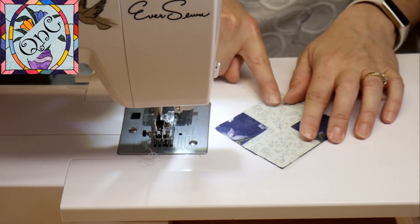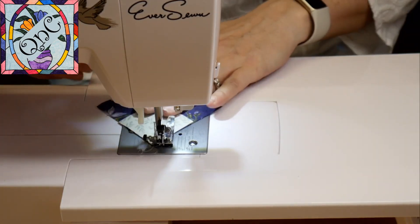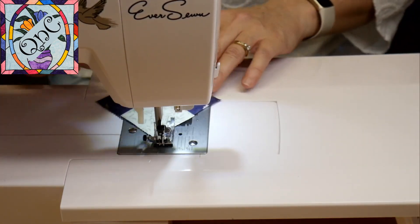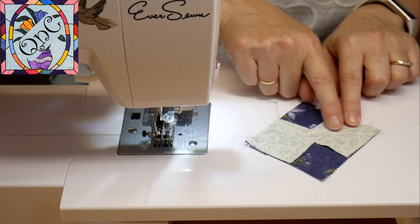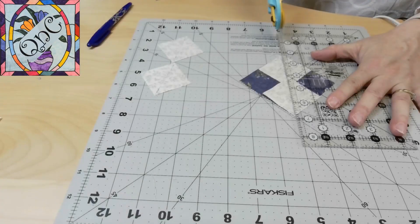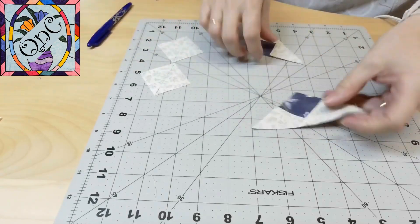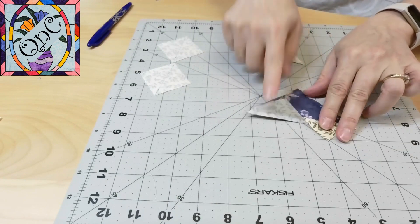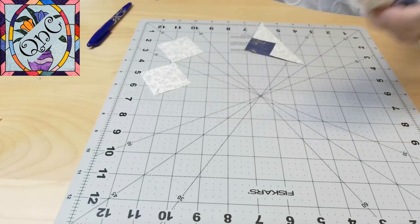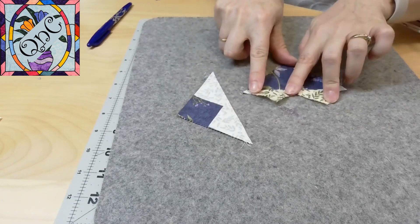I'm going to stitch down either side of my line using a scant quarter of an inch. Now I'm going to cut on my marked line, and then press open right here on both sides of my stitches — so for both triangles I am going to open them up.